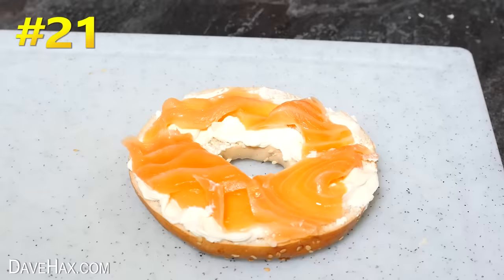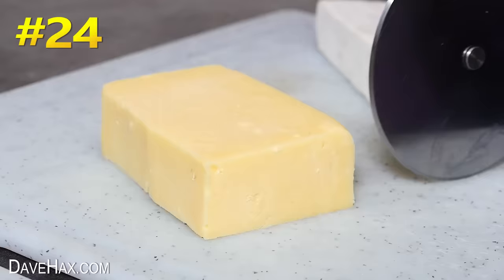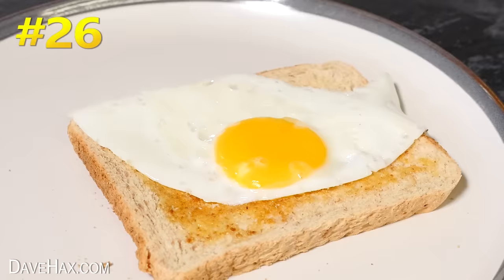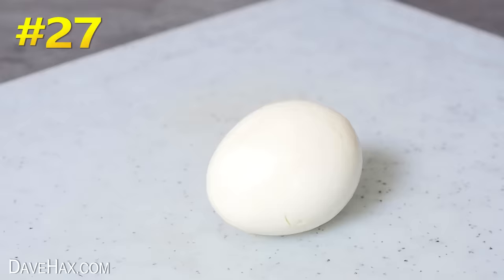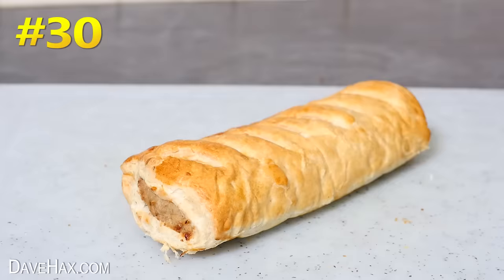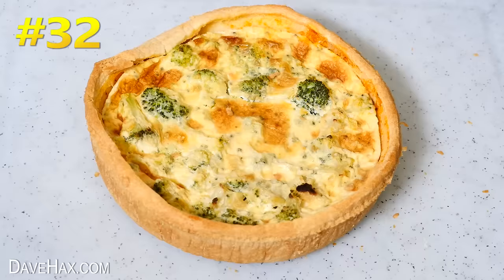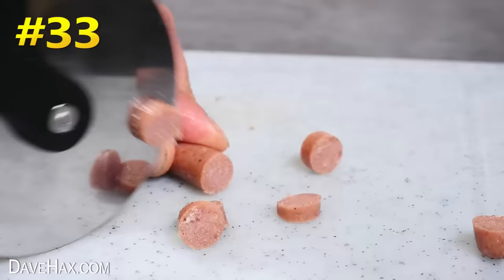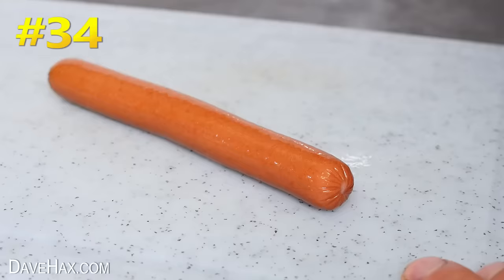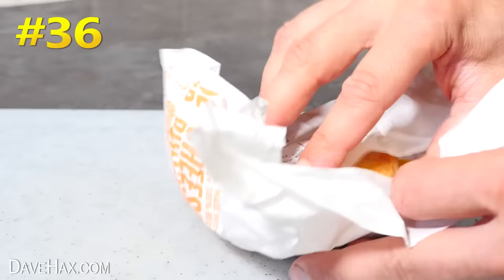Wraps, bagels, crumpets, soft cheese, hard cheese, cheese on toast, fried egg on toast, hard boiled eggs, scotch eggs, small pork pies, sausage rolls, steak slice, quiche, salami sausage, a hot dog sausage right the way up, a hot dog, and I figured I should try a McDonald's cheeseburger. No problem.